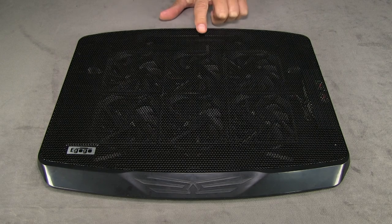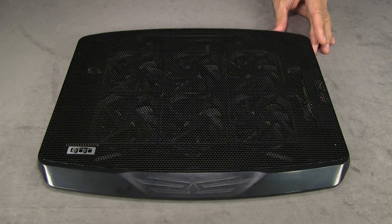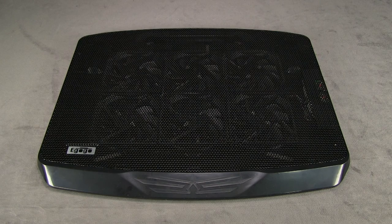The top of this is made with a metal mesh, and the sides are made with a pretty hard plastic, so it seems like it's going to be pretty durable. I've been using it for a couple of weeks now and haven't had any issues with it.